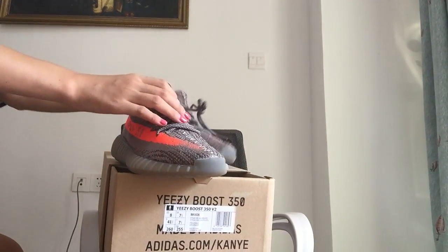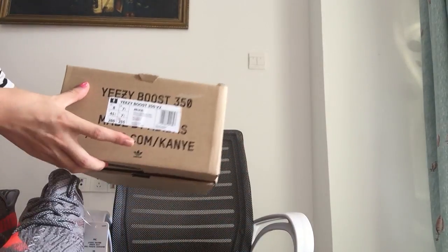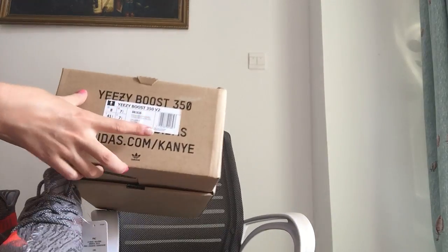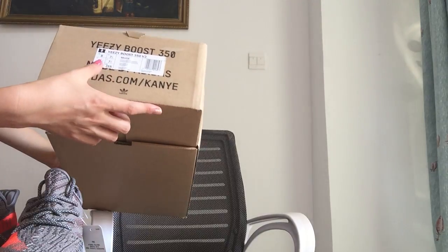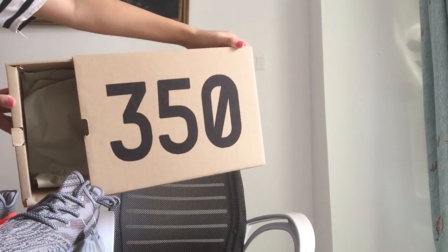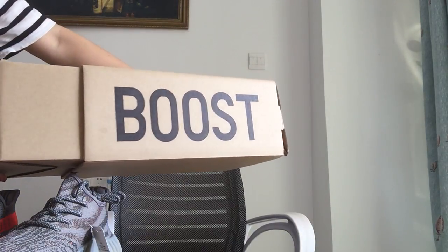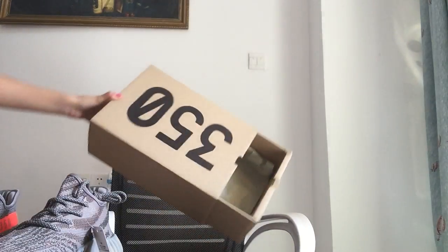Okay let me check the box first. You can see the cool box for this ECBOOST. Check the label here — ECBOOST 350 V2. You can see this is the label and it has the big letters for ECBOOST right here. And you can check the box — big 350, and also here the side of the box says boost.